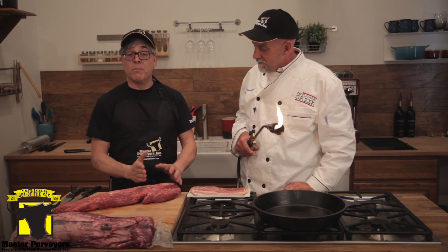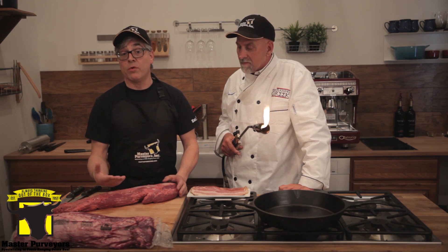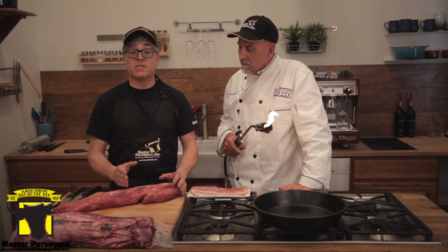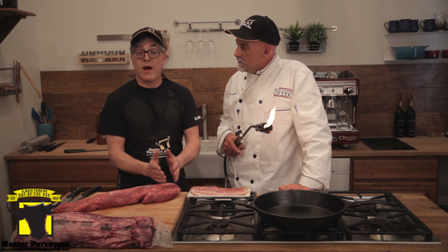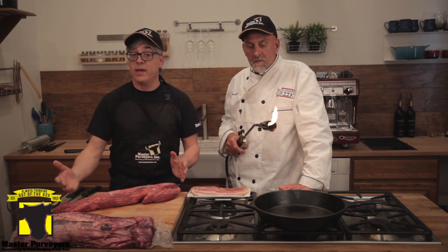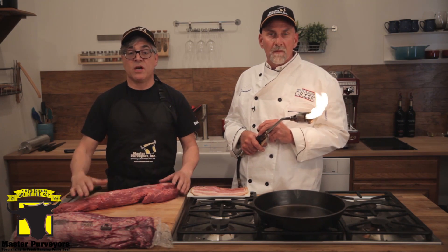I recommend buying whole filet mignon instead of filet steaks when you go to a supermarket, because it'll end up saving you money in the long run. The supermarket is going to take a filet, cut it up into steaks, keep all the byproduct, and charge you for the whole filet anyway. So I recommend buying a whole filet and breaking it down yourself, and this is how we do it.